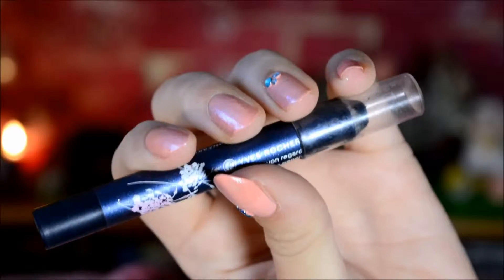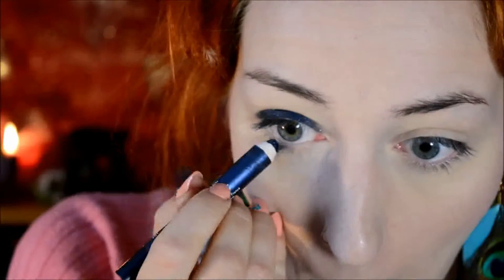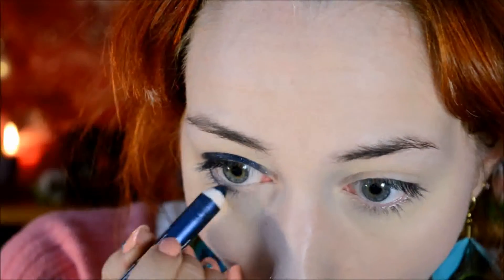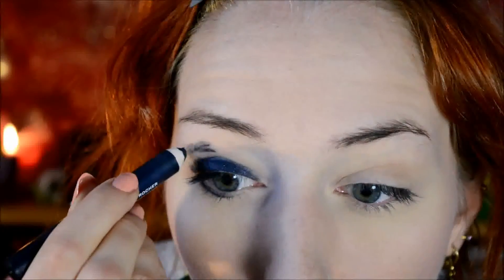Then for the eyes, I started out with the Yves Rocher Eyeshadow Pencil in Bleu Nuit - or however that's pronounced in French. It's a really nice shade of blue with tiny glitters in it. I applied it underneath the eye very carefully. For the crease area, I looked forward, put a line where my crease ends and then filled it in - that sort of prevents the crease color from becoming invisible when looking up.